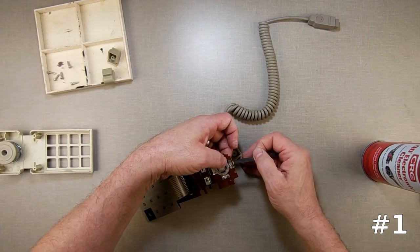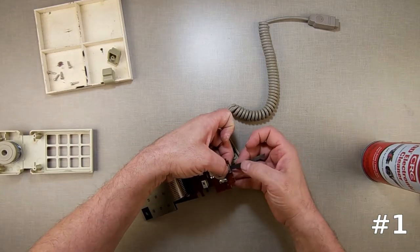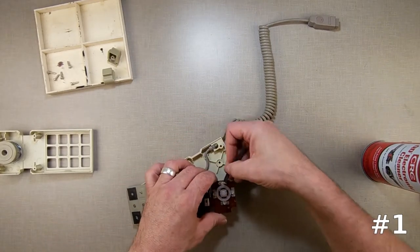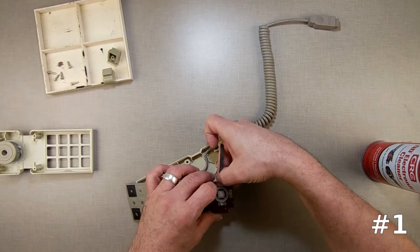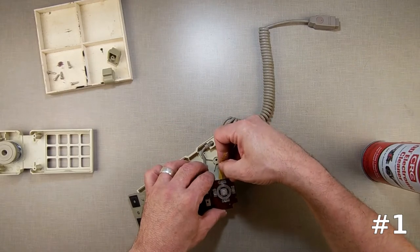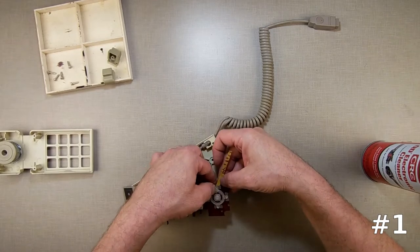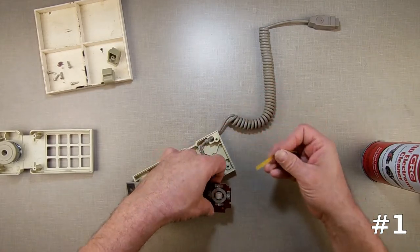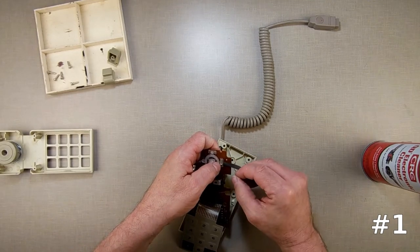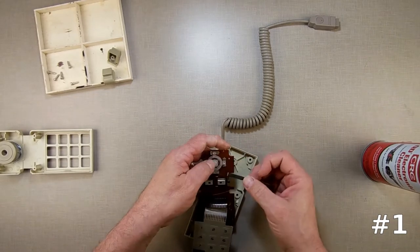Don't hold it down too hard because you'll actually tear the sandpaper. Just hold it down and you can see it's sanding. I'm going to do each one the same way — in there, sand, turn it, go the other way. I'm just getting away any tarnish, any corrosion, any dust, any hair — anything I guess.